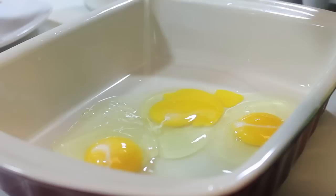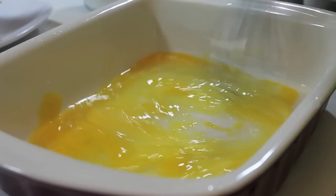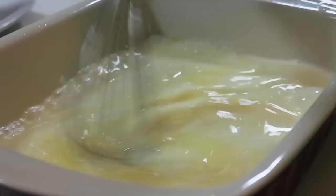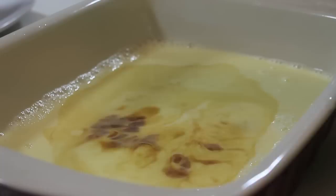In this baked dish I'm going to crack open 3 large eggs. Once the eggs are in there, we are going to lightly beat them. Next we're going to pour in some milk. I'm using whole milk but you can use 2% or fat-free — it really doesn't matter. However, I do not suggest using buttermilk for this recipe.